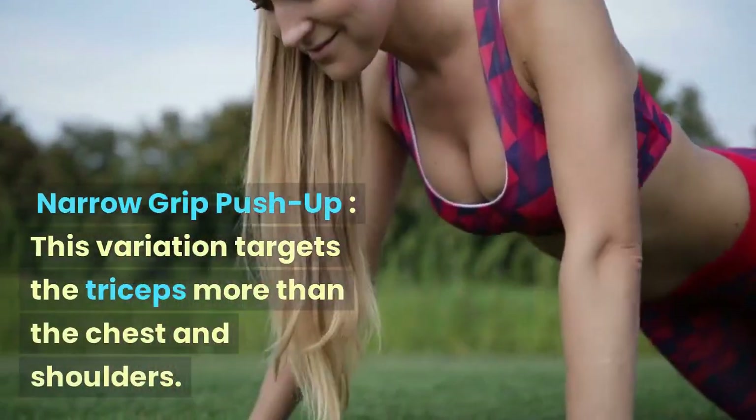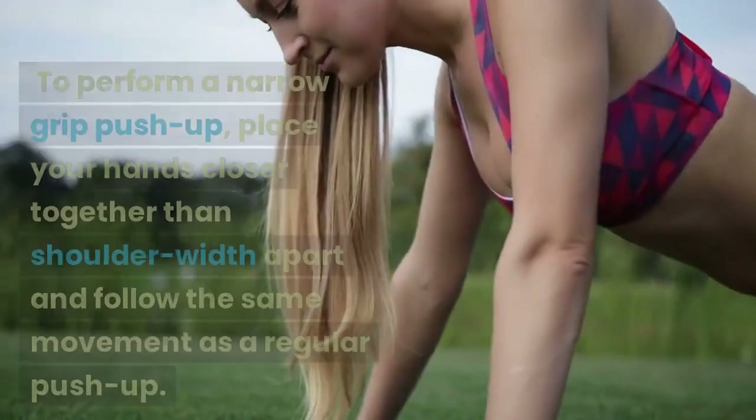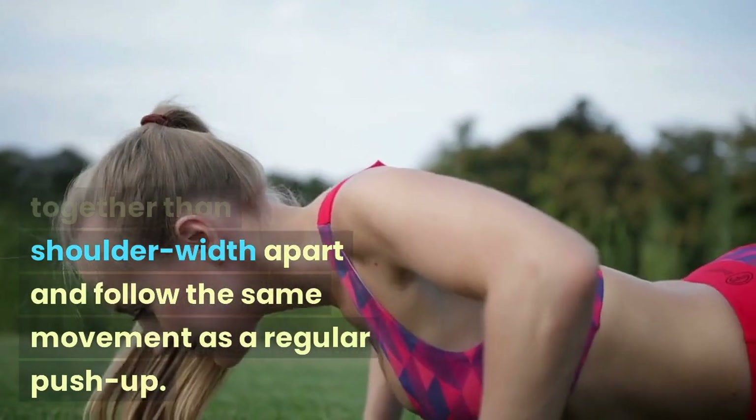Narrow Grip Push-up: This variation targets the triceps more than the chest and shoulders. To perform a narrow grip push-up, place your hands closer together than shoulder-width apart and follow the same movement as a regular push-up.